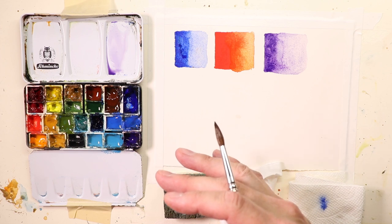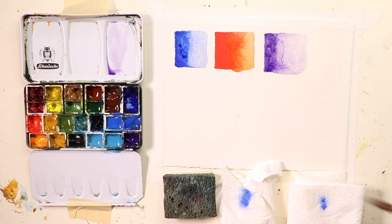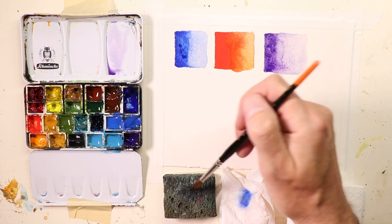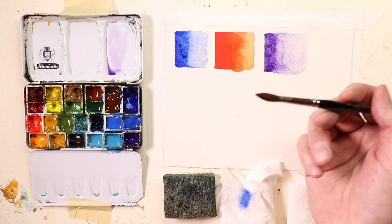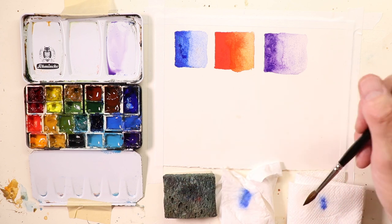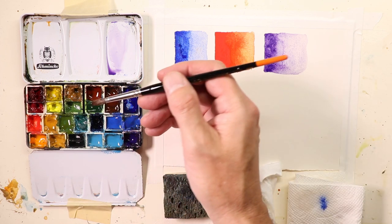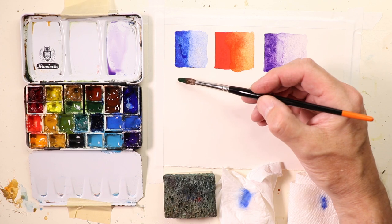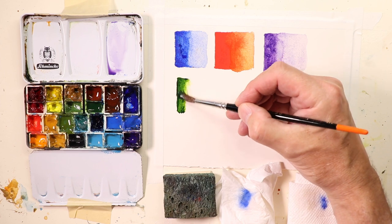Let's keep going here — let's do one more. Again, we're rinsing off our brush and then tapping some of that water off — checking off, tapping off some of that water — onto your choice. You can use a sponge, tissue, paper towel, or I use my apron.